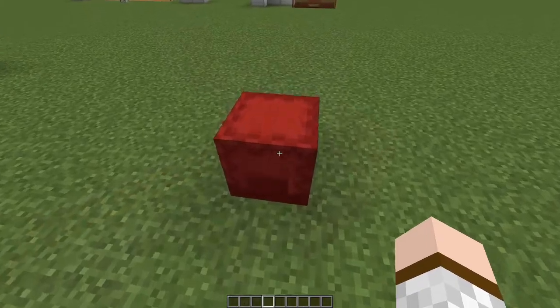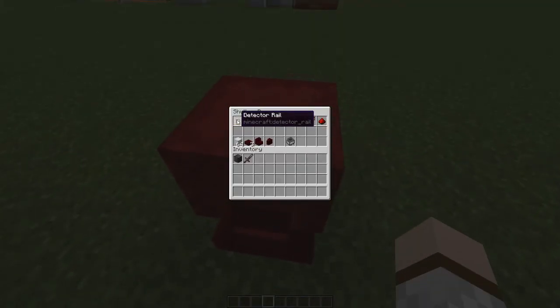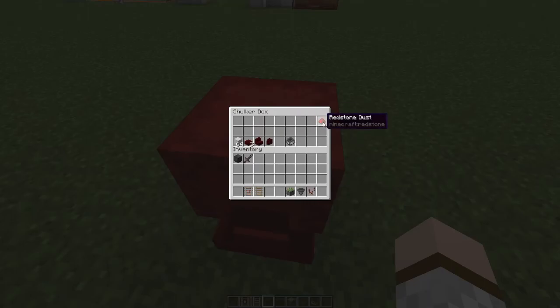For the unloading station, these are the materials that you need. Again, a detector rail and a temporary rail. For the redstone components, you need a sticky piston, a hopper, a comparator and a redstone dust. You need some building blocks, three slabs, a stair and a wall to keep the minecarts in place. And you need an additional minecart with a hopper.